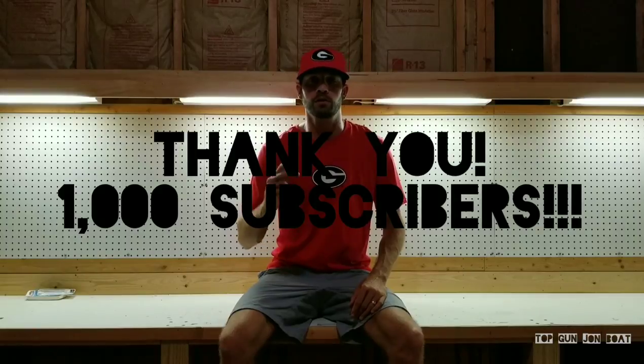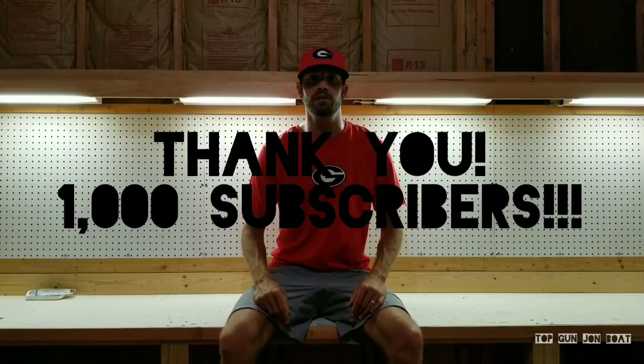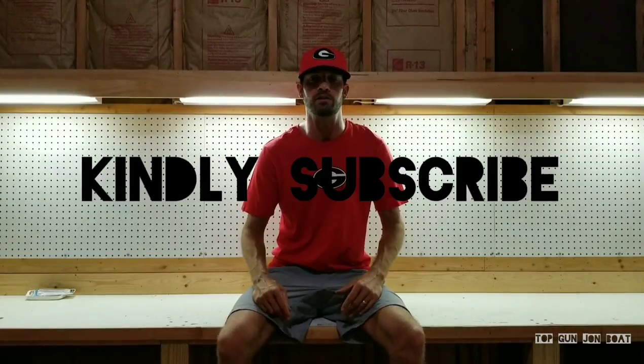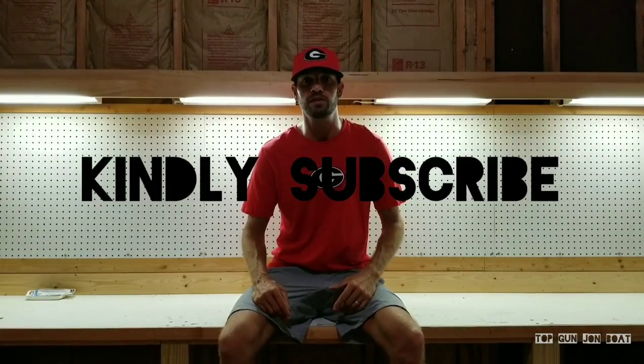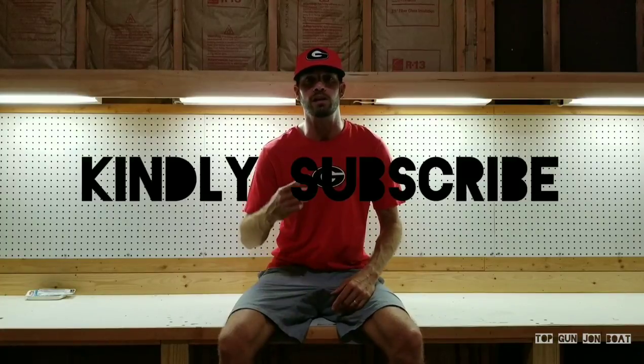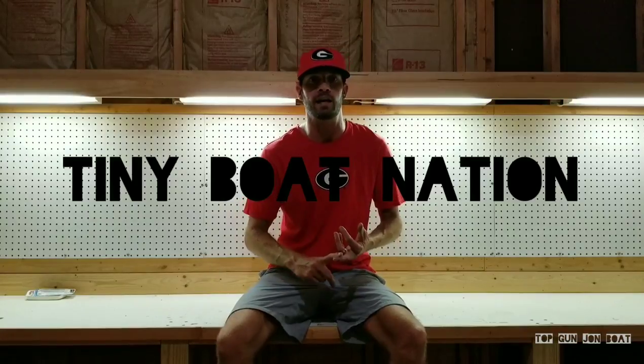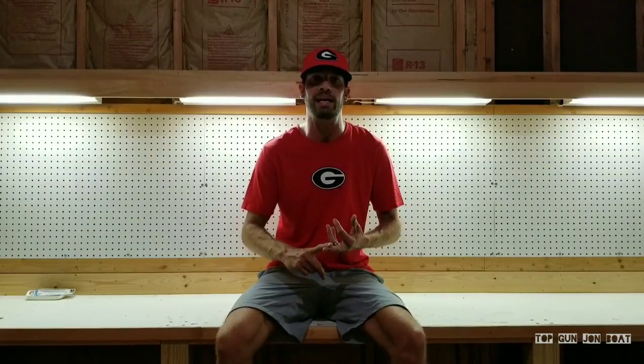Thank you for your support. I hit 1,000 followers recently. Numbers keep increasing, so the more likes, subscriptions, comments, feedback, and messages I get, the more I know I'm reaching people. So if you would, please kindly subscribe to my channel. If this is the first video you've seen, check out my other stuff. I've got more content coming down the pipeline as I get settled into my new home. And if you're on social media, check out the Facebook group Tiny Boat Nation, and give me a shout-out on Instagram at A-Dub Jones.